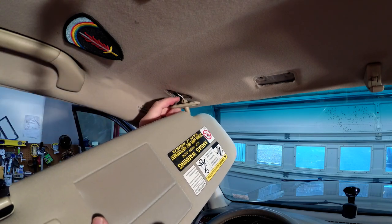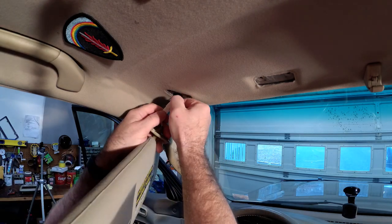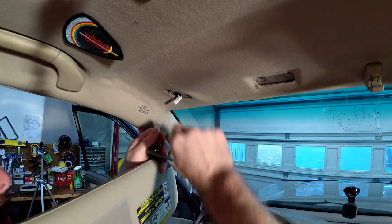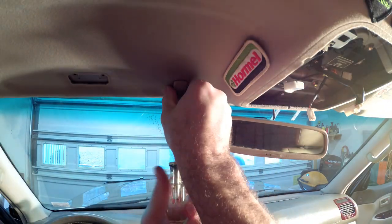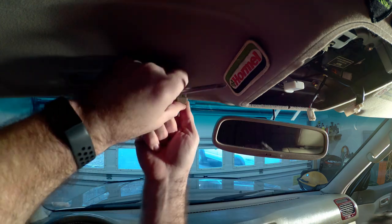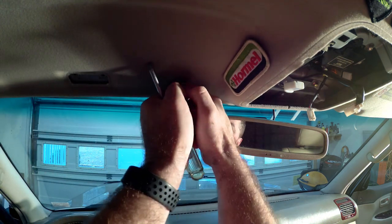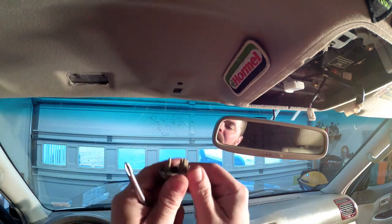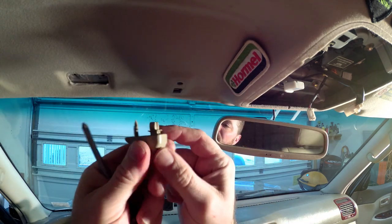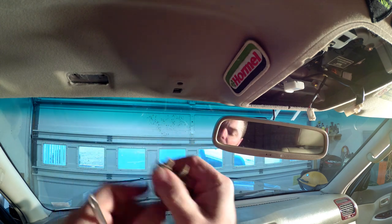Oh, I forgot there is a wire in there, so I've got to undo this plug — hopefully I don't lose that up in there. Also taking this little bracket off right here. The front is just a push pin and that screw holds it in, but then you've got to pop those two little things out.